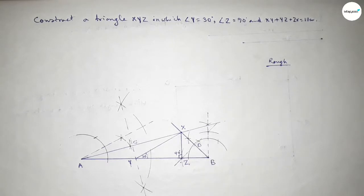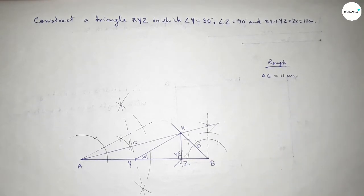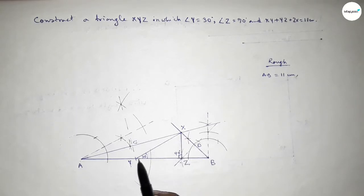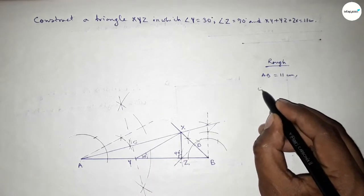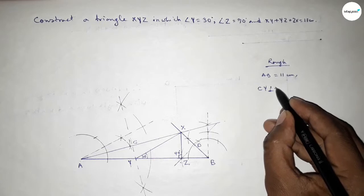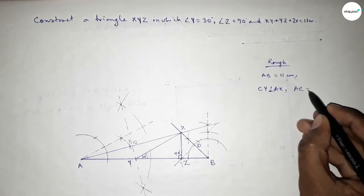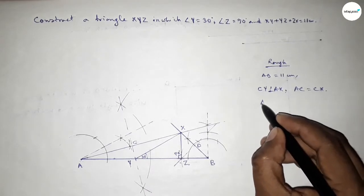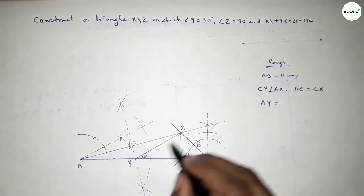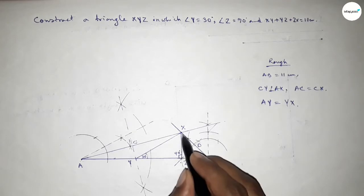Now let's discuss some important calculations. Taking here point C and here point D. Given AB equals 11 centimeters. From triangle AYX, CY is perpendicular to AX, and since it bisects equally, AC equals CX. By the perpendicular bisector theorem, AY equals YX, i.e., XY.